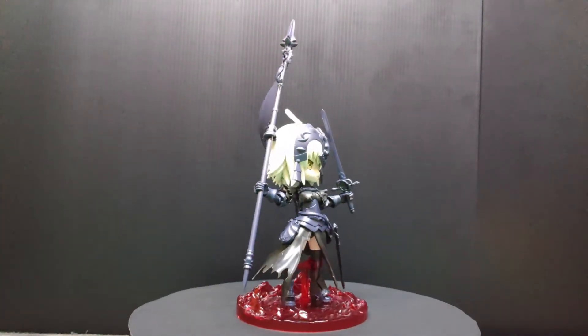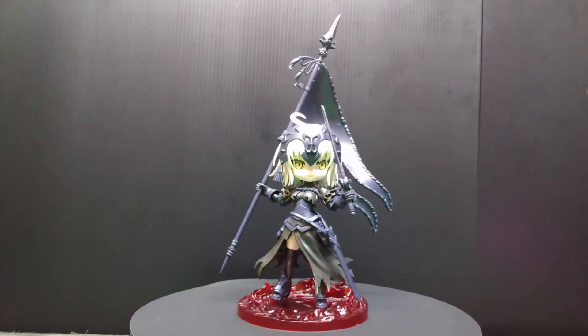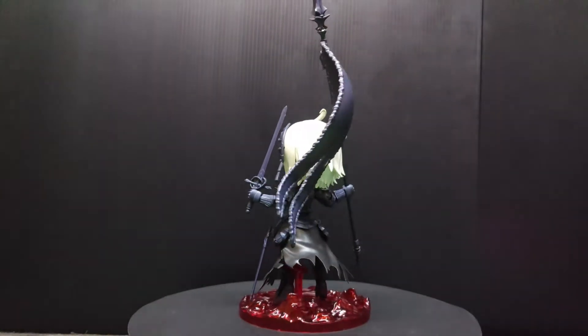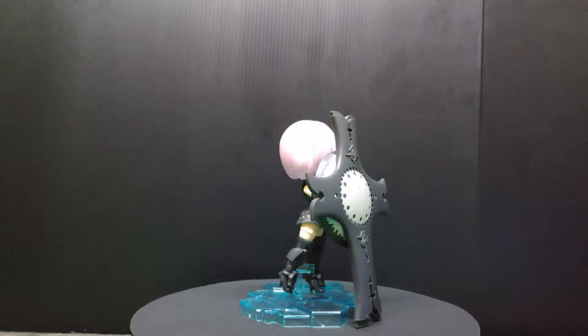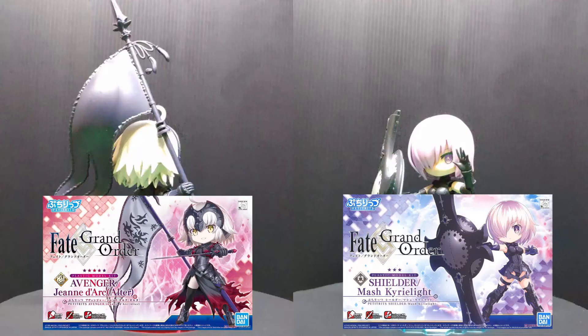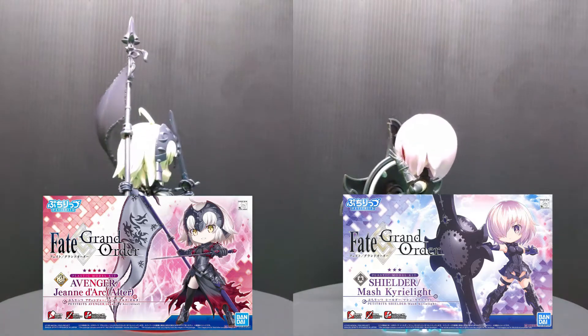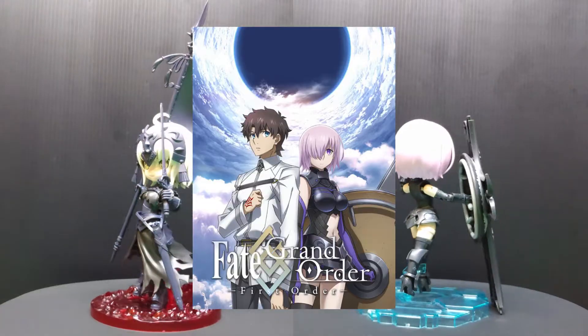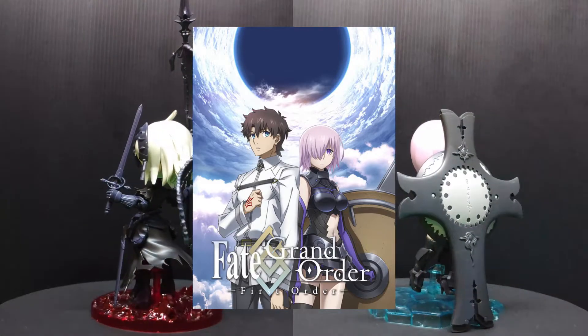Greetings, what's up and welcome back to RZ Easy Customizer — here we build, we share, and we inspire you. Today we're going to take a look at not one but two plastic model kits by Bandai. These are the Petite Reds Fate/Grand Order series — there's a game and also an anime from this model kit line.